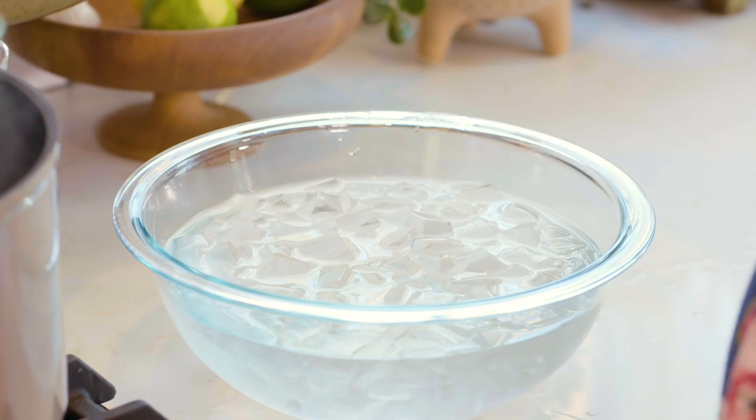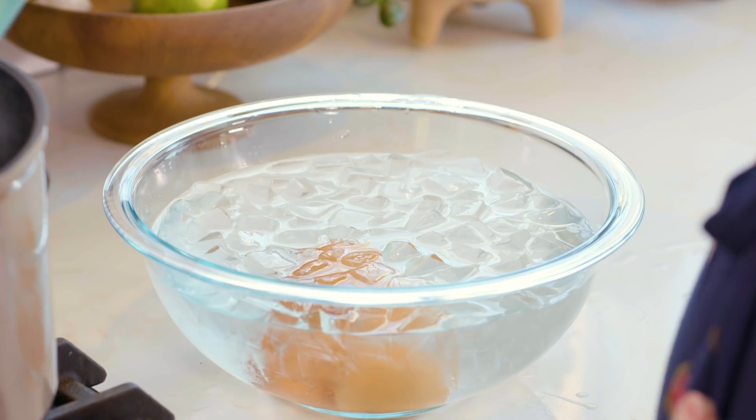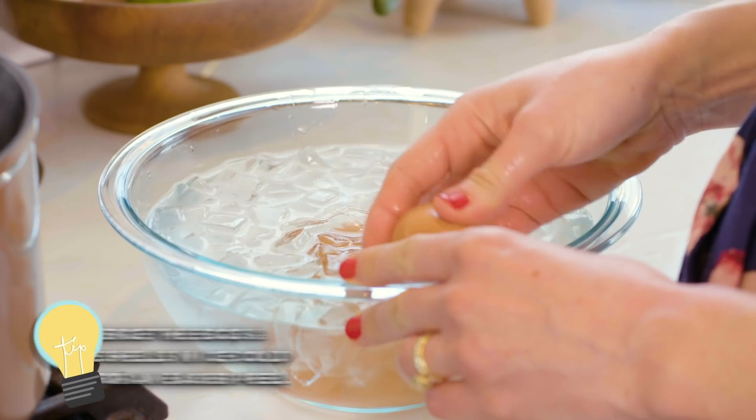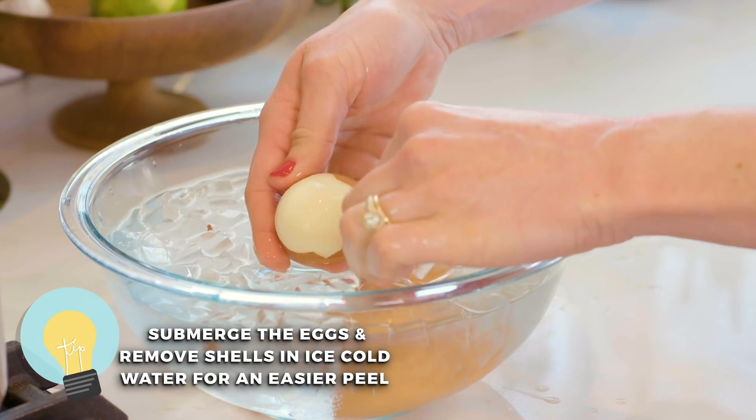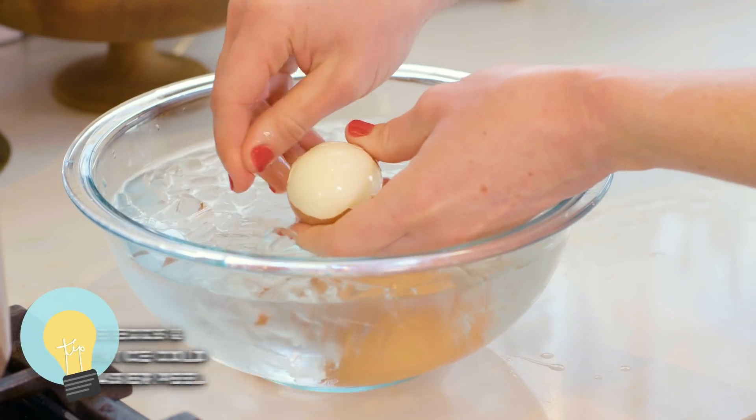Then take your eggs out and plunge them right into a cold water bath — just a big bowl filled with really cold ice water. Crack your eggs and peel them under the water, because the cold water actually shocks the shell so you can peel it easier.